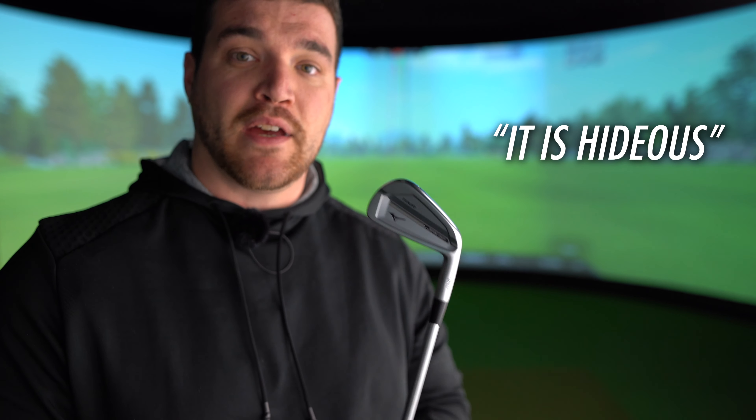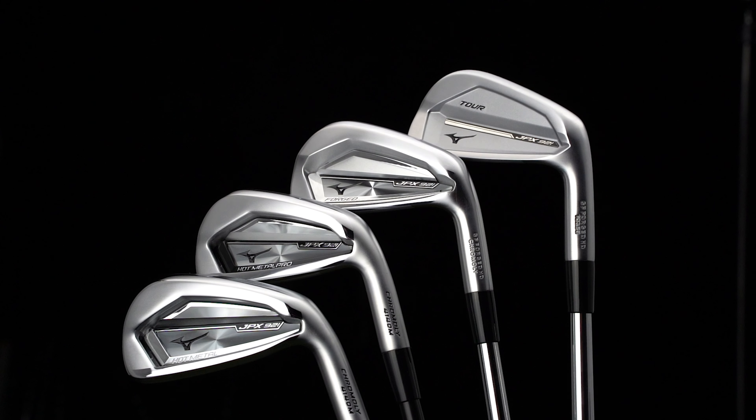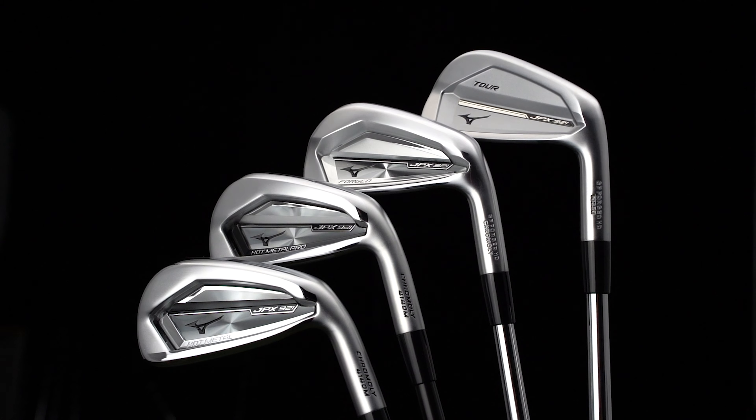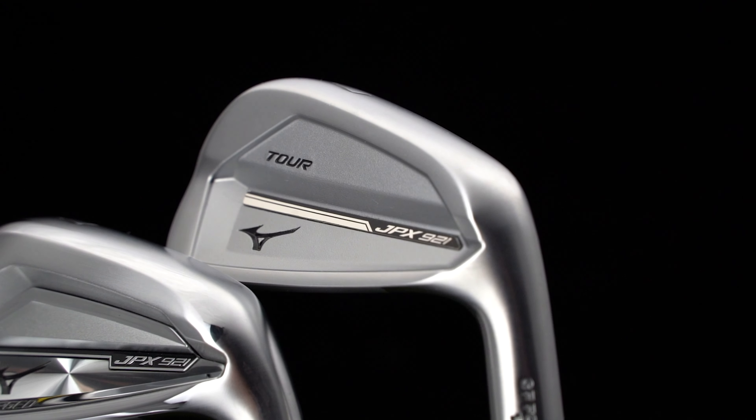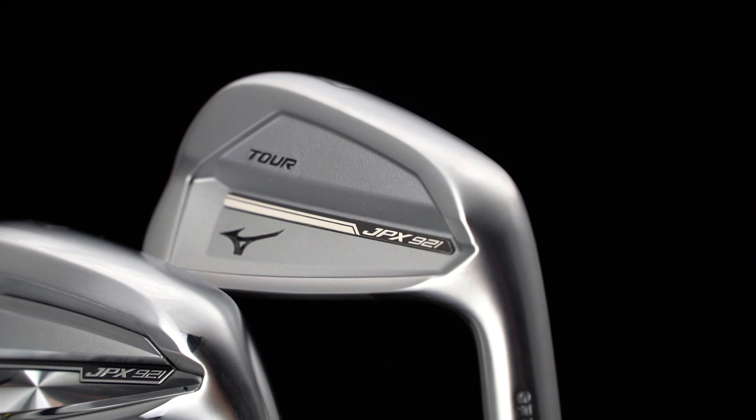Who was it that said that? Whose quote was that? Oh yeah I remember — said by absolutely no one ever. Oh Betty. I'm rather excited about this. This is the brand new range from Mizuno called the JPX 921. In that range we've got the Tor, the Forge, the Hot Metal and the Hot Metal Pro. So kicking off our videos is an iron that I can't stop staring at, the JPX 921 Tor.